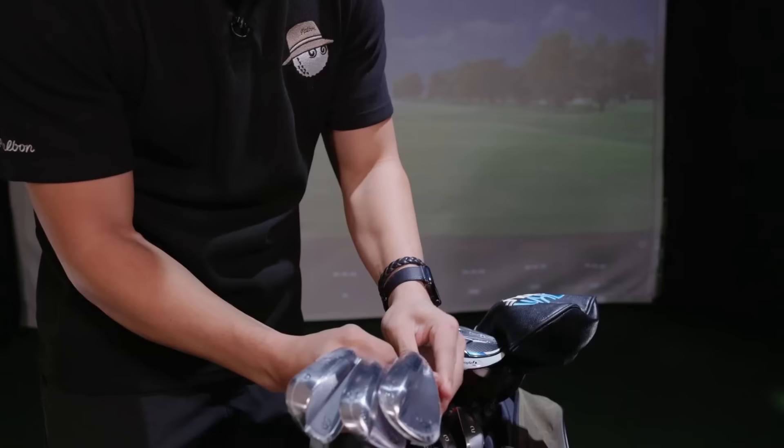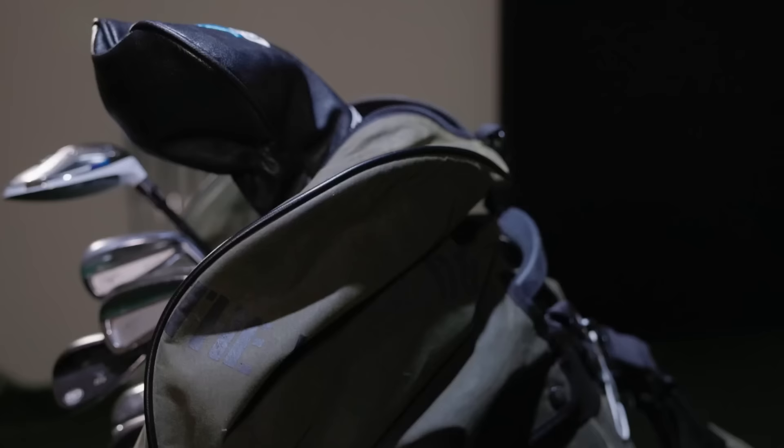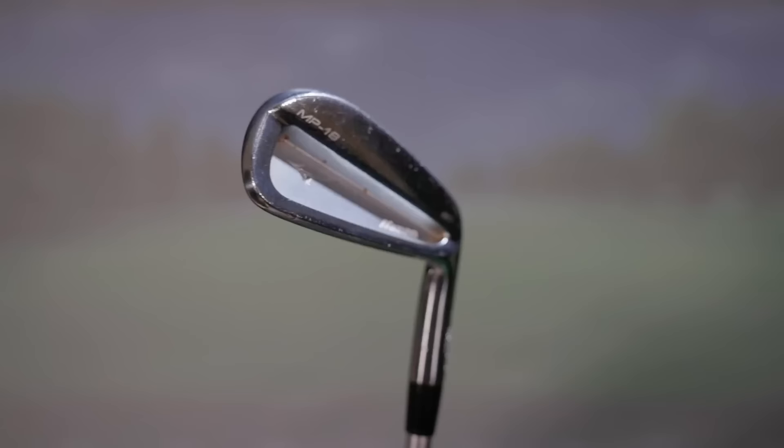Hi everyone, welcome back to another video. Today I'll be revealing all of my old clubs and current golf clubs in my bag, as well as a brand new set that I just received and I'm pretty excited to hit. It's been a long time since I've got new clubs, so I'll be going through the design of my bag and why I choose different clubs. If you enjoyed the video, be sure to hit the like and subscribe.